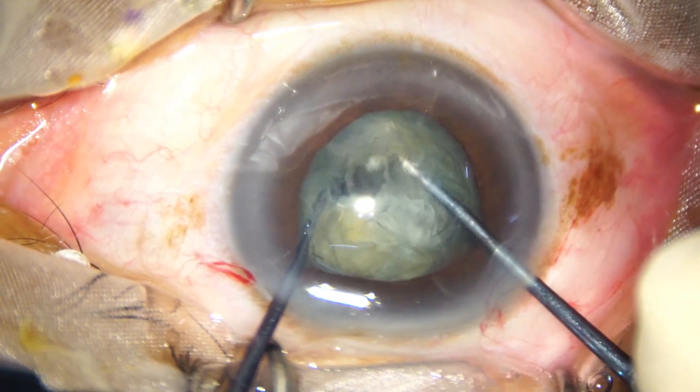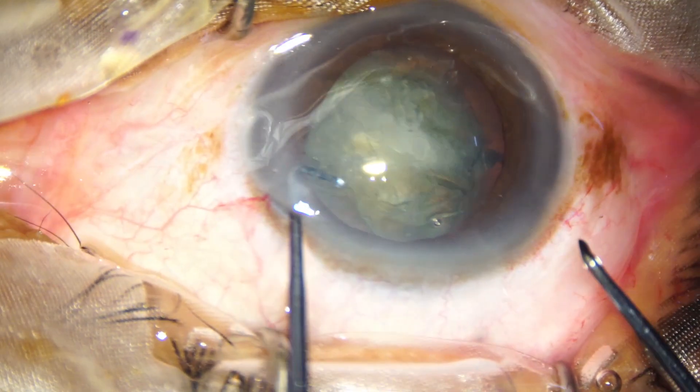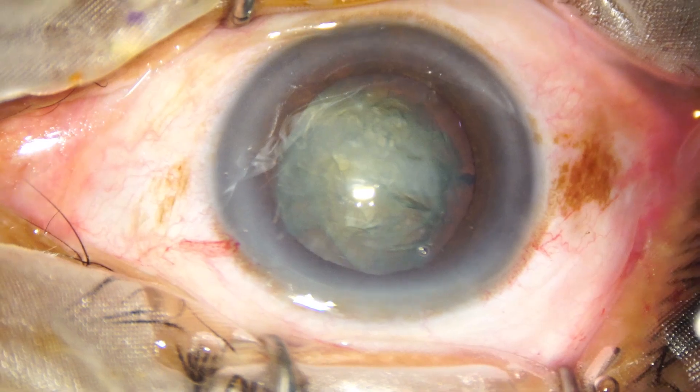Counter force is applied by the nucleus manipulator. So, we have divided the nucleus into two halves.